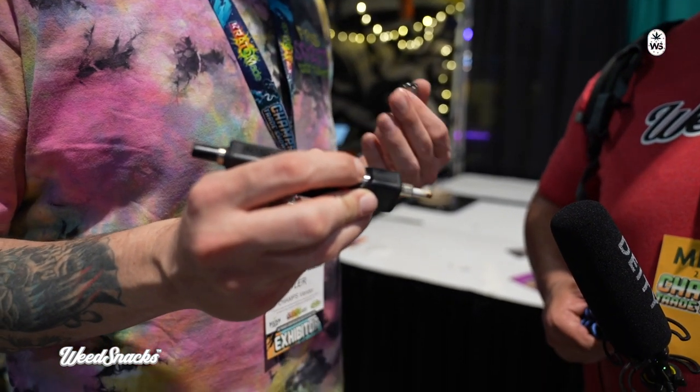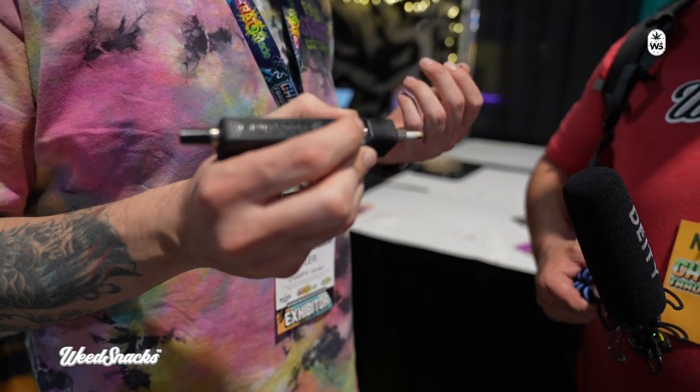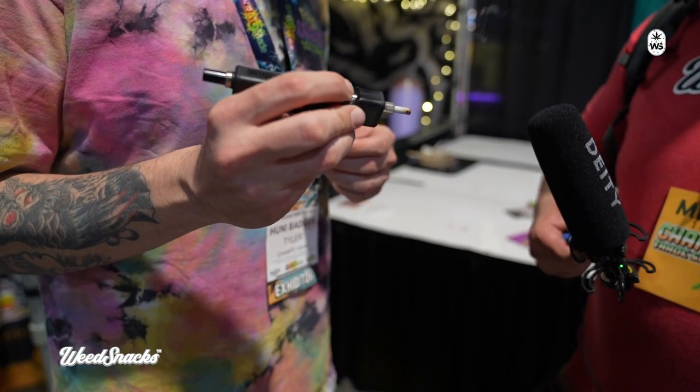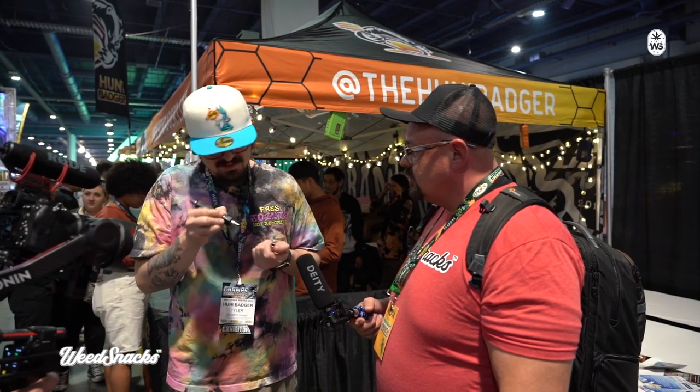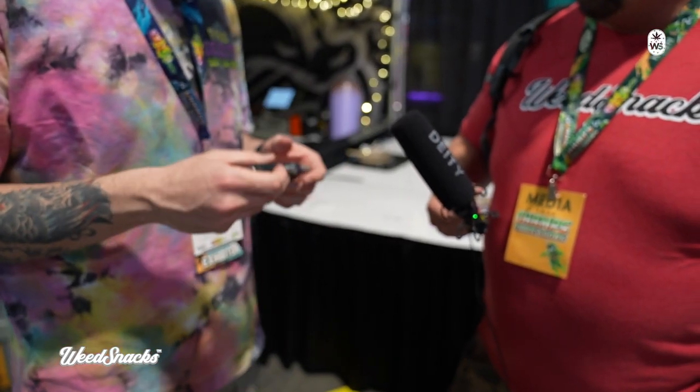Once it's at optimal heat you just dab right into your device or in your wax, take your dab. As you can see it's already starting to smolder — get that heat up, take your dab real quick, put your magnetic cap right back on, all good to go. This is actually just released, so it's pretty new.